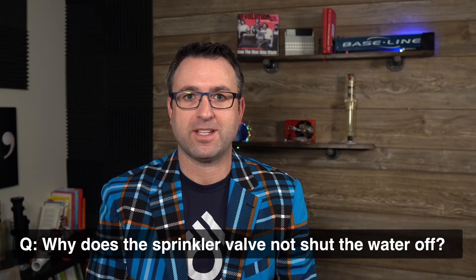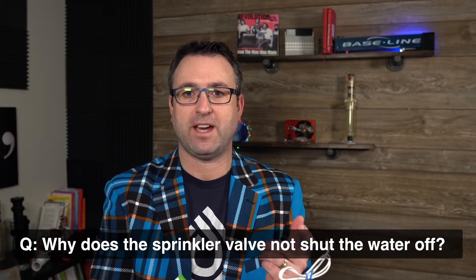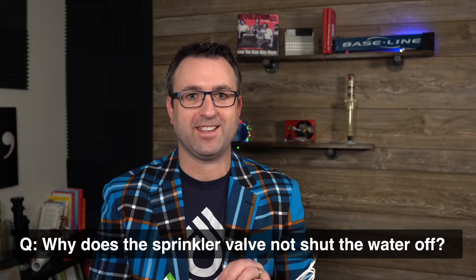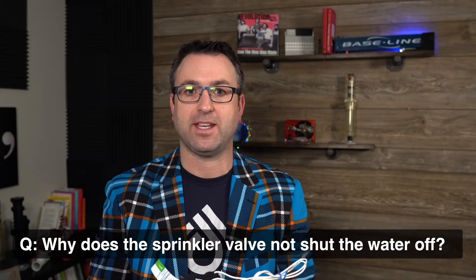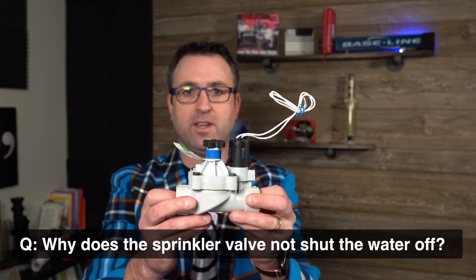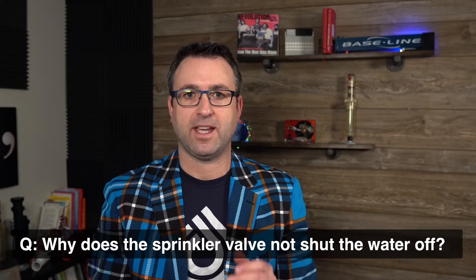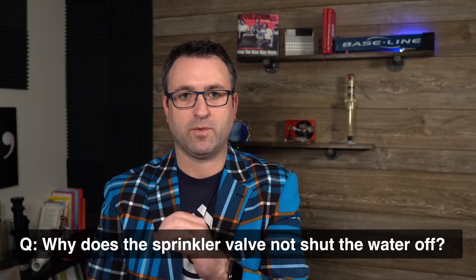Welcome back to another sprinkler tech tip video. Today's question is: why does the sprinkler valve not shut the water off? This is a really common question and I'm not going to over-complicate this by getting into specific electrical requirements or how to use an electrical meter. I want to make this very short and to the point, using this Weathermatic silver bullet valve as an example. The first thing to do when troubleshooting a sprinkler valve is to isolate electrical problems from hydraulic problems, or problems with water in the pipe.